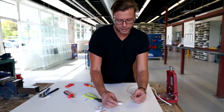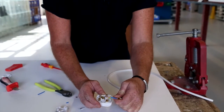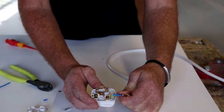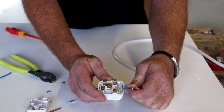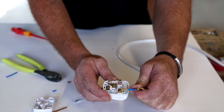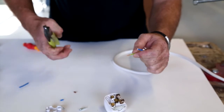Then we can check that we have stripped off sufficient insulation to fit into the terminal. Here we can see we've stripped off a little bit too much, so we might have to trim that earth conductor down slightly.